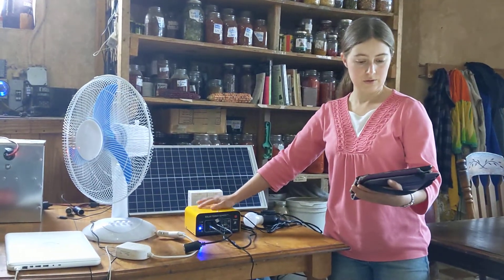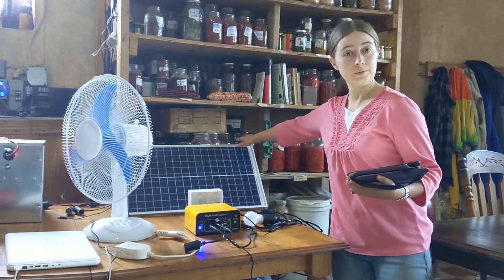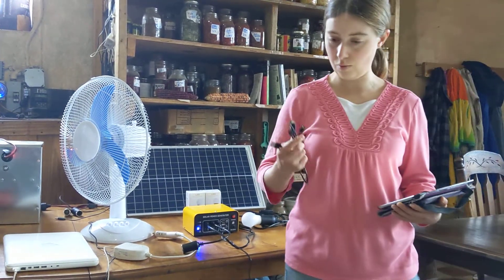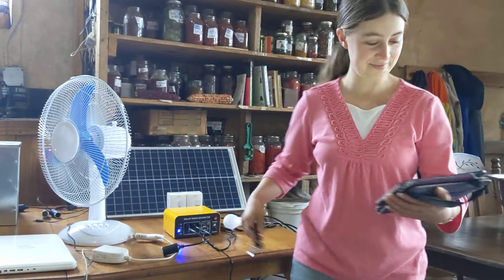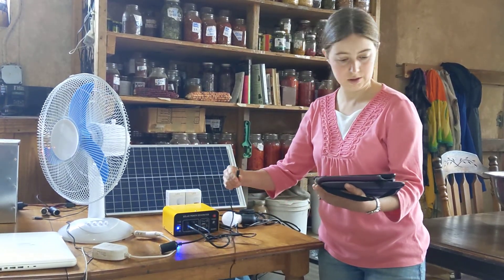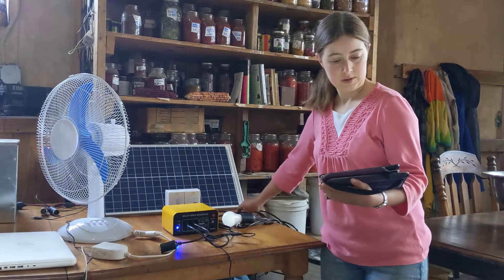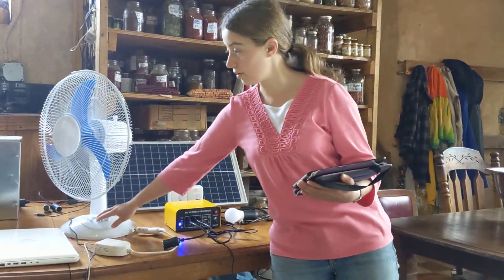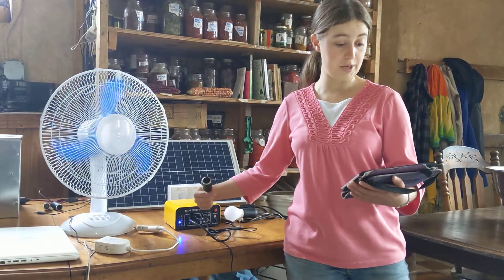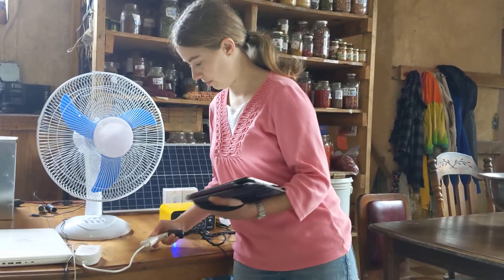This right here is a 12 amp hour kit that uses a lithium-ion battery. It's charged by a 30 watt solar panel. It has several USB outlets for charging phones or anything else that uses USB — you can use all these adapters. There are also several DC barrel plug outlets that can be used for the lighting cords that come with the kit. These tabletop fans are also compatible with the kit, and with every kit we include one cigarette lighter plug adapter, so you can charge your laptop or anything else that uses this type of cigarette lighter plug.